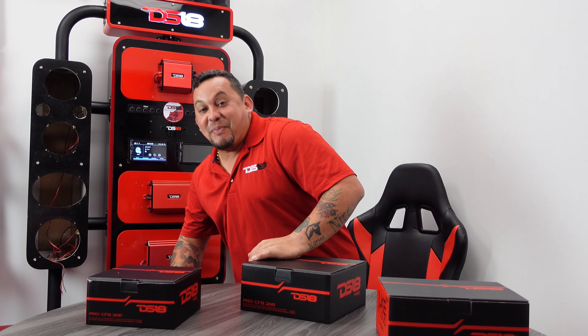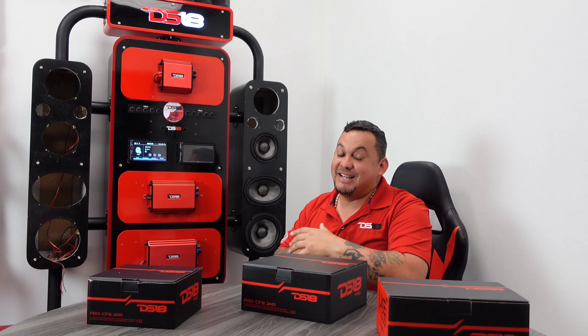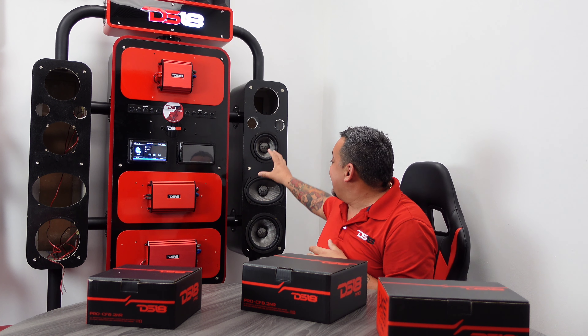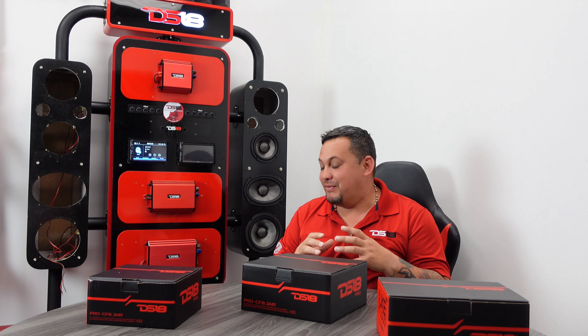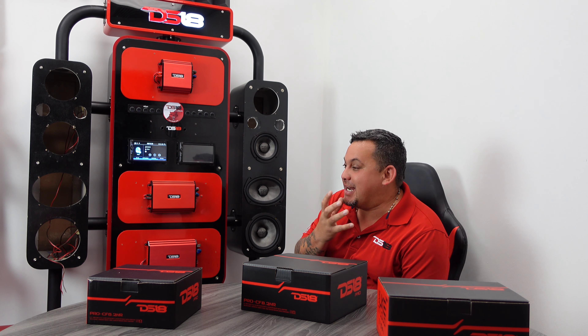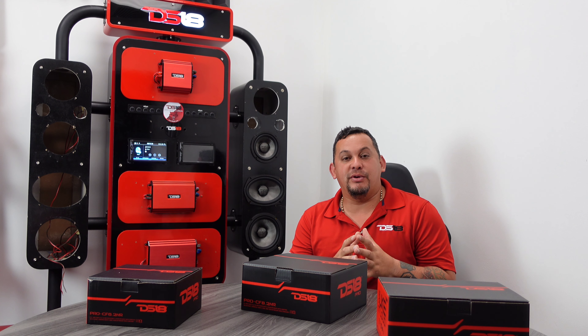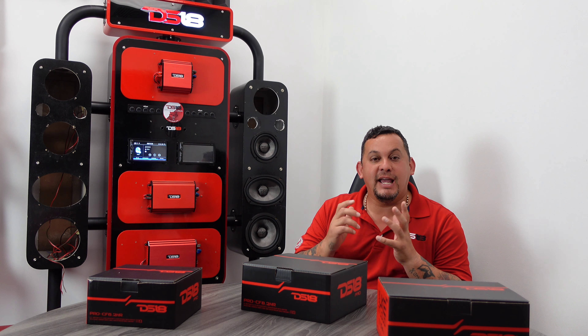Trust me guys, in person this is crazy. That six by nine and that eight inch give that nice mid-bass. But the vocals that come out of that six and a half — they're clean, they're super clean, super loud. You can hear it so clean. Well there you guys have it: the new CF series — six and a half, six by nine, eight inches.